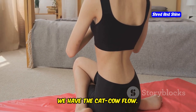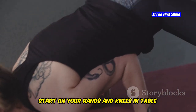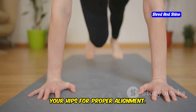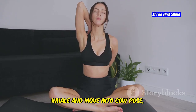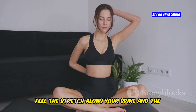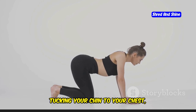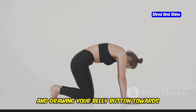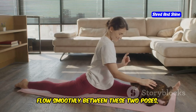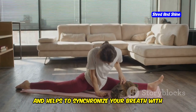Next, we have the cat-cow flow. This dynamic movement sequence helps to mobilize your spine and improve your posture. Start on your hands and knees in tabletop position, with your wrists directly under your shoulders and knees under your hips. Inhale and move into cow pose — dropping your belly, lifting your chest and tailbone, and gazing slightly upward. Exhale and move into cat pose, rounding your spine, tucking your chin to your chest, and drawing your belly button towards your spine. Flow smoothly between these two poses, connecting your breath to each movement.